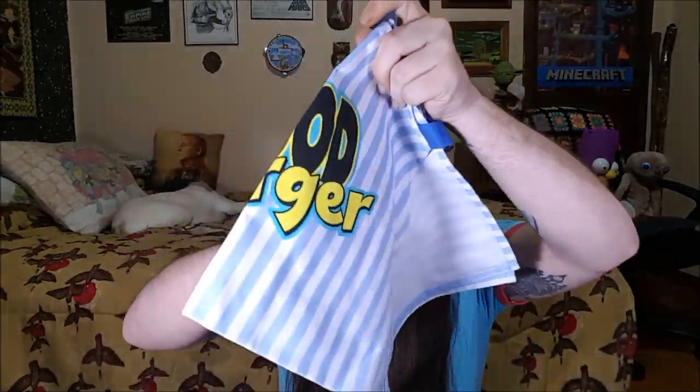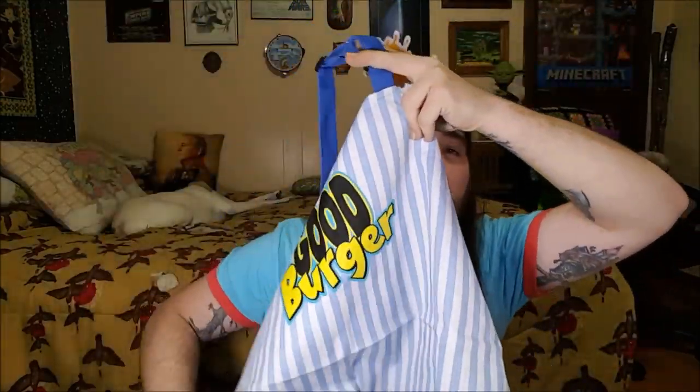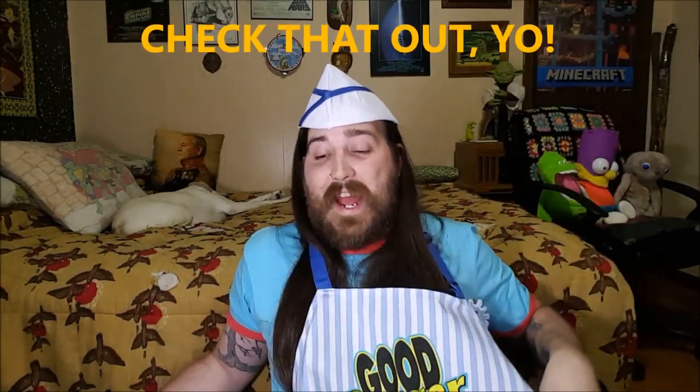Anyway, got the Pete and Pete hat. What else we got? We got the Good Burger costume — how nuts is that! Let's see if this fits better than the Pete and Pete hat. And then you get the Good Burger apron. This might be my Halloween costume next year. I'm wearing my Chucky shirt from my last Nicktoons box — it's like they give you Halloween costumes. Last box I got Chucky's glasses and Chucky shirt, this one I get Good Burger shit. Welcome to Good Burger, home of the Good Burger, may I take your order!